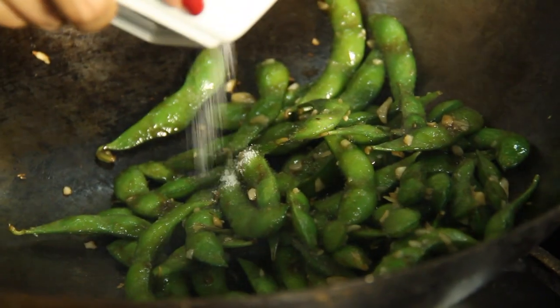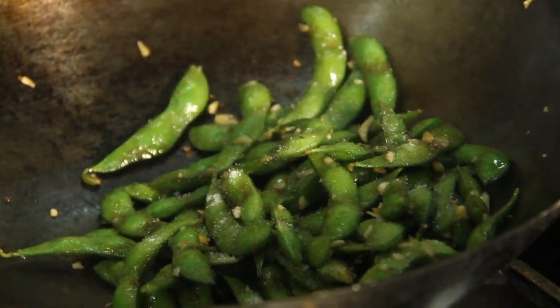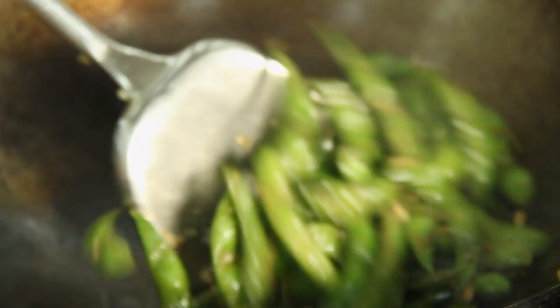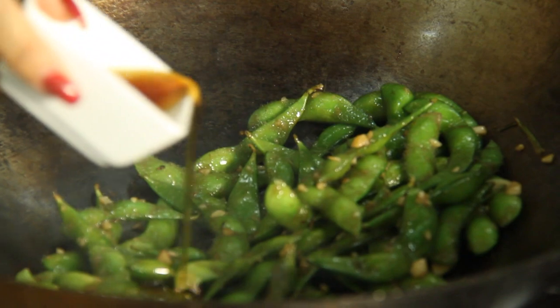Now we're gonna add a bit of sugar to offset that oyster sauce so it's not so salty. If you don't have a wok at home, you can do this in a skillet, that's fine. And lastly, we're just gonna put a bit of sesame oil just for that aroma there.